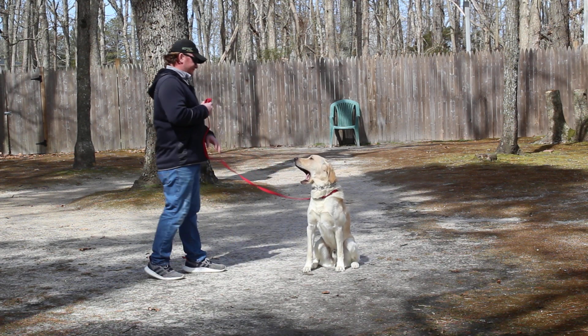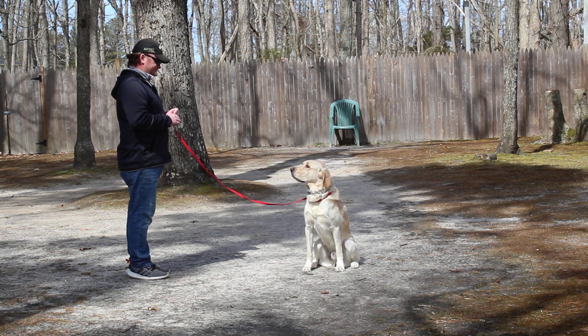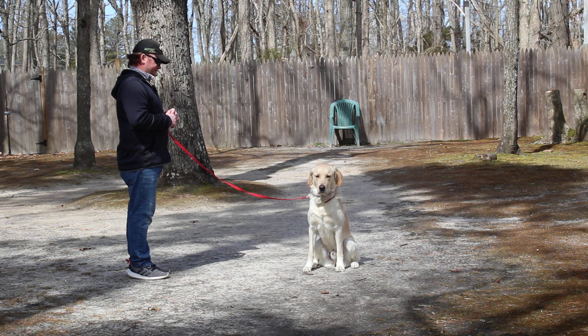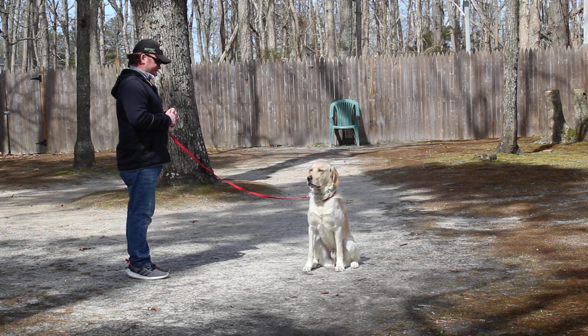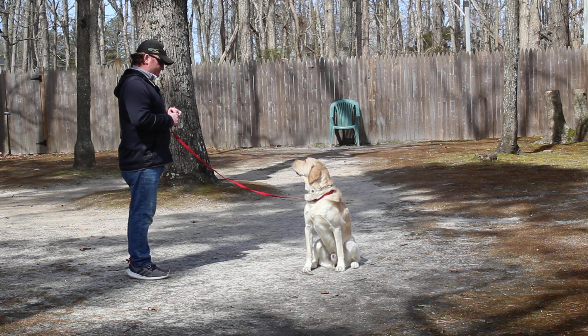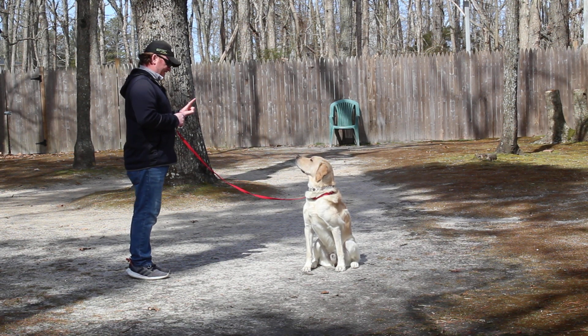This is your sit and stay. Stay is a hand and a voice command, and because it is a stationary exercise it is a one-word command — so don't use his name. Use the flat of your palm about an inch or two from his muzzle and lengthen out the amount of time he can hold this. You can practice indoors.